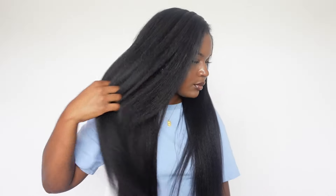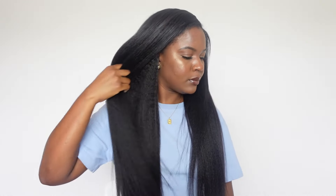Okay y'all, this is what the hair looks like once I flat iron it all around. It matches my hair texture perfectly. You can see it still has texture in the hair, of course, because it's kinky straight hair — but it's just smoother than it was at first.